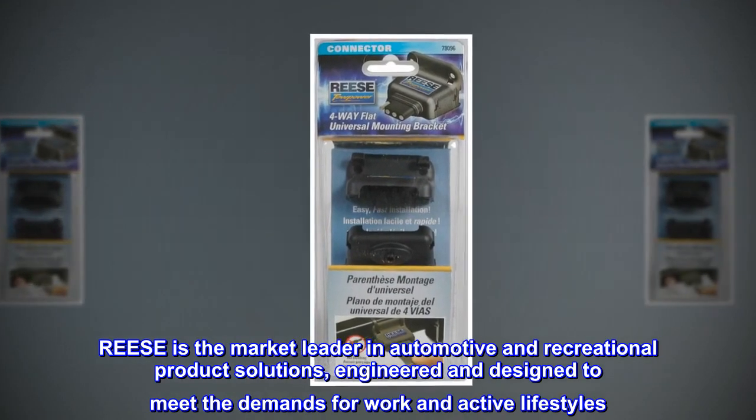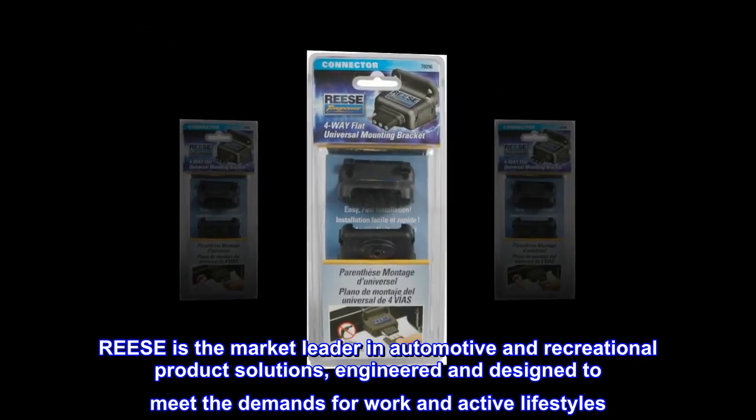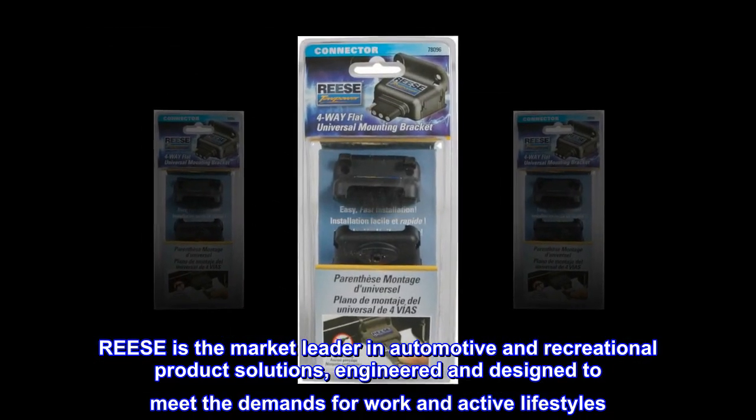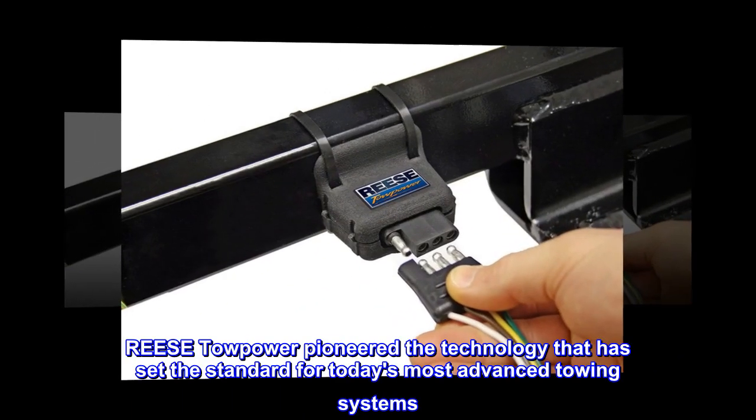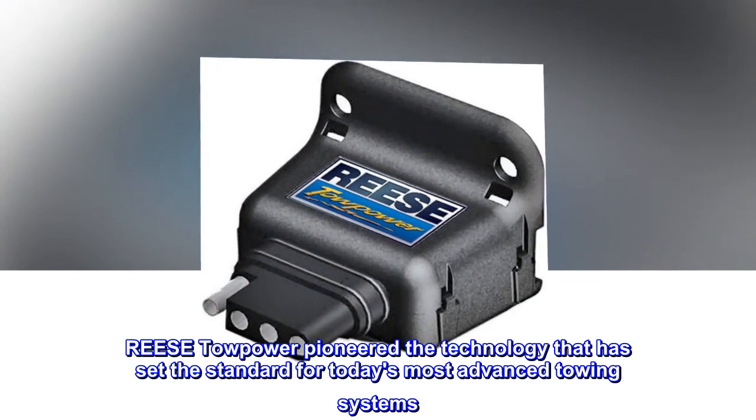Reese is the market leader in automotive and recreational product solutions, engineered and designed to meet the demands for work and active lifestyles. Reese Towpower pioneered the technology that has set the standard for today's most advanced towing systems.